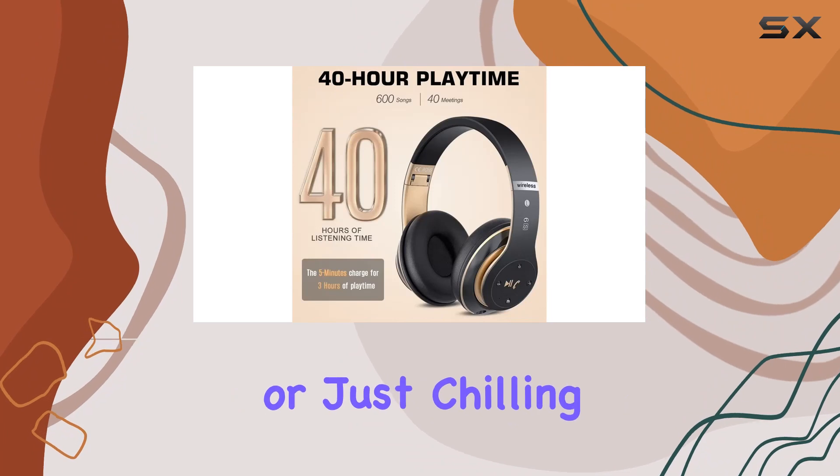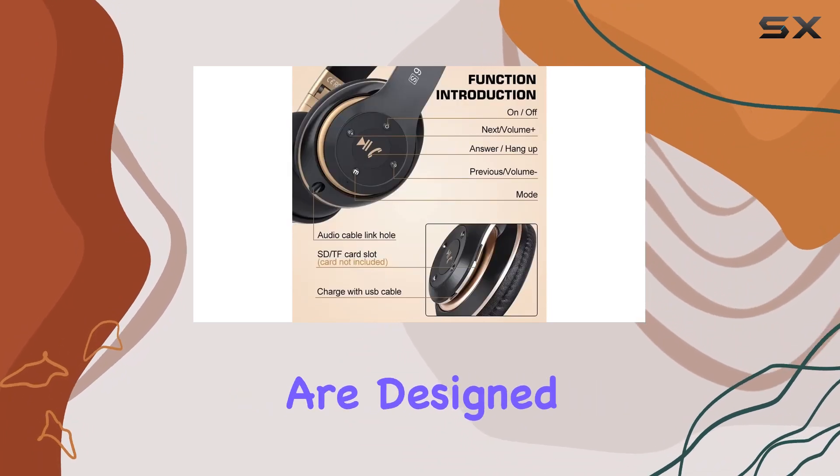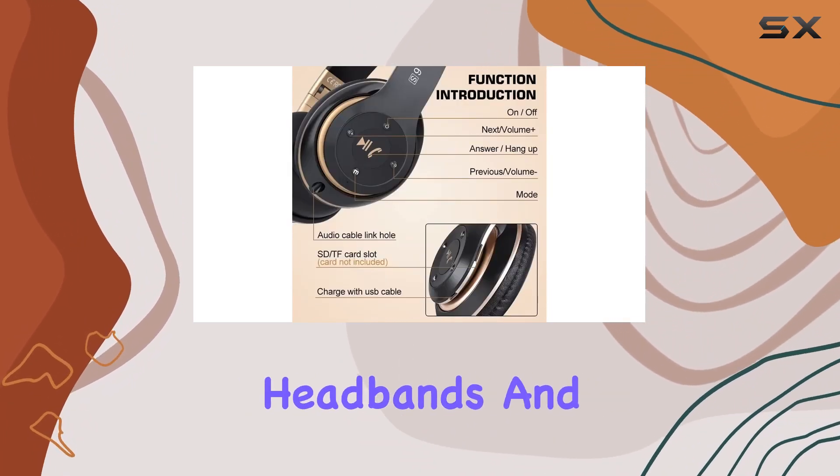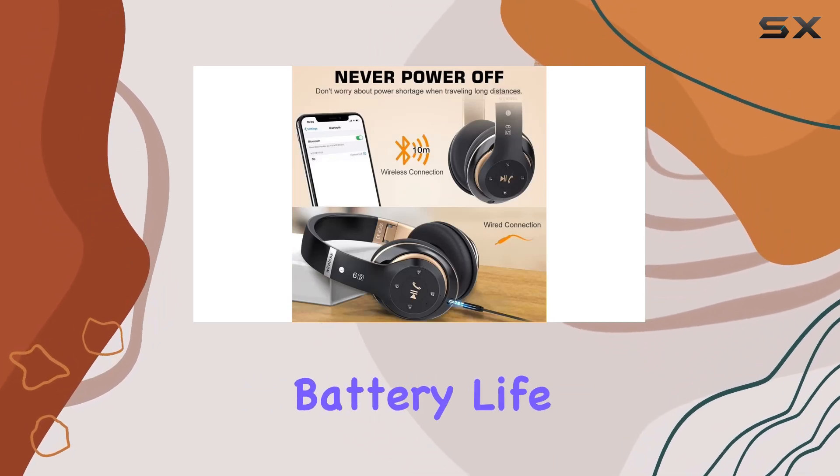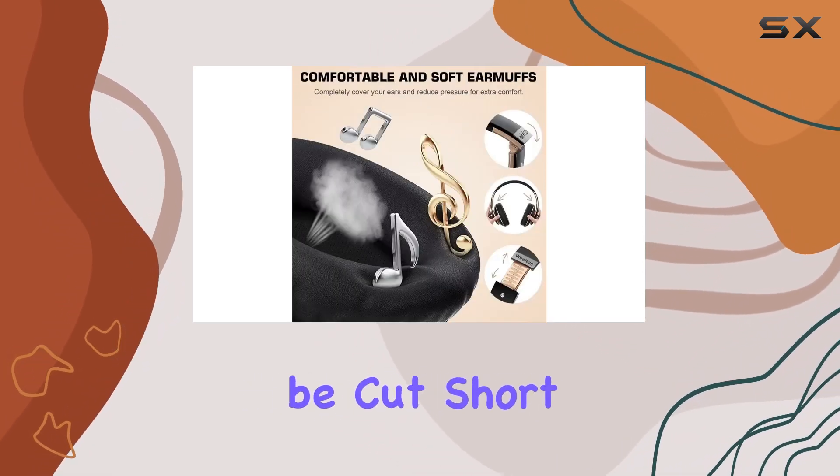Whether you're traveling, working out, or just chilling, these headphones are designed for you. Adjustable headbands and ultra-soft ear cups make for a cozy fit, while the 20-hour battery life ensures your tunes won't be cut short.